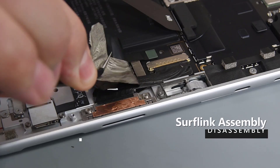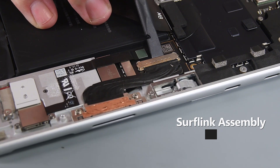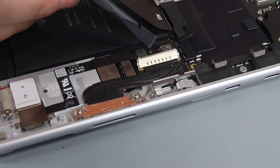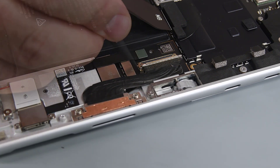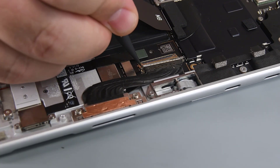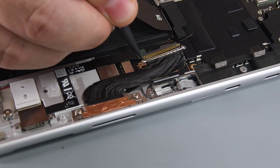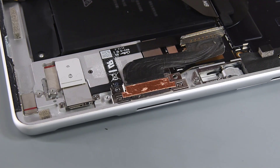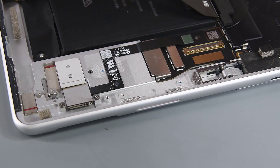Remove the heat spreader tape covering the SurfLink cable, and then using the flat edge of your spudger, flip up the SurfLink PCBA connector cover. Using the point of your spudger, push the edges of the PCBA connector out of its socket. Use a 6IP Torx Plus driver to remove the two screws securing the SurfLink connector, and then remove the SurfLink assembly.